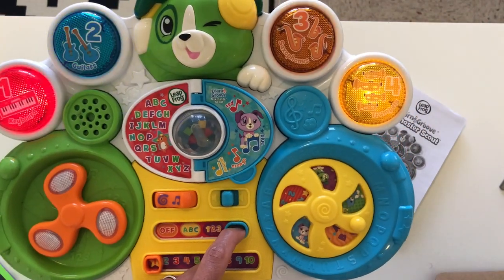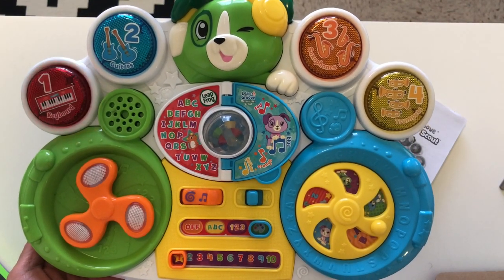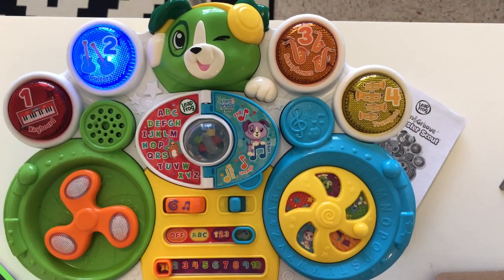Colors! Mega mix! Here we go! The toy calls out colors: Red, yellow, orange, blue.